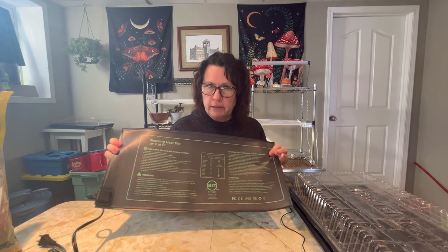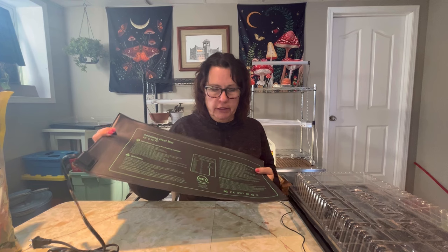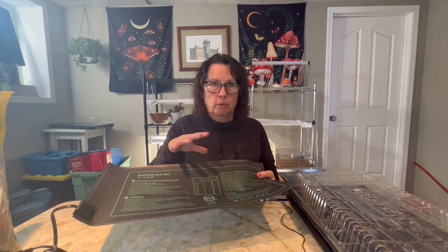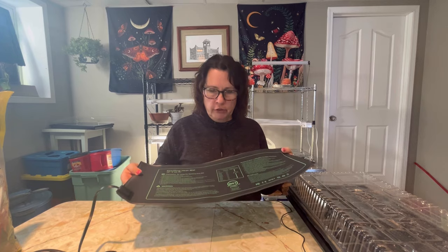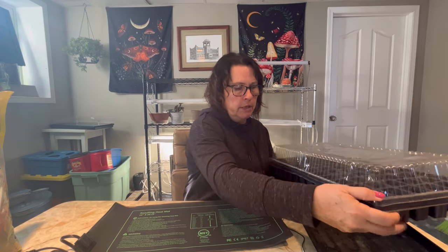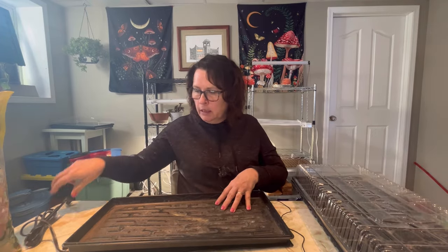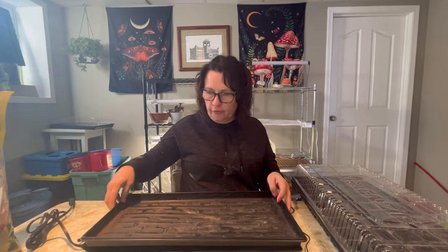These mats are very energy efficient — modern heated mats like these are designed to be low energy and don't use a lot of power, so that is another great feature. They also come in various sizes depending on your needs. I prefer this size here because it fits well with my seedling trays, sits on there pretty much perfectly, and heats up all your seeds very uniformly.